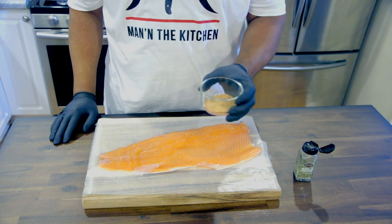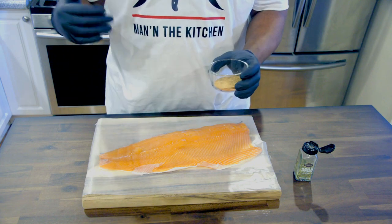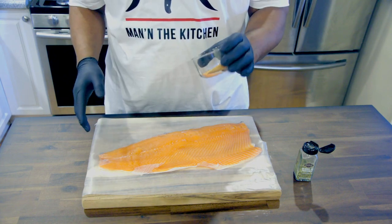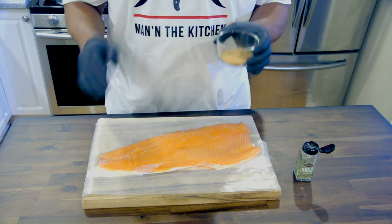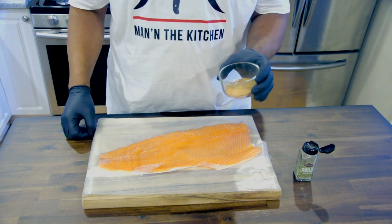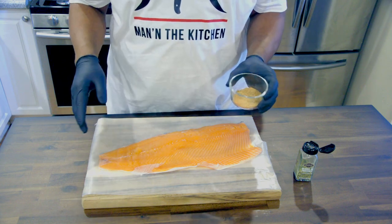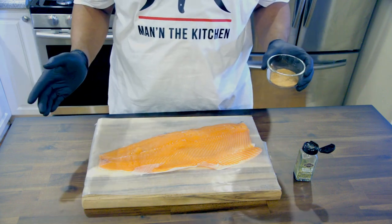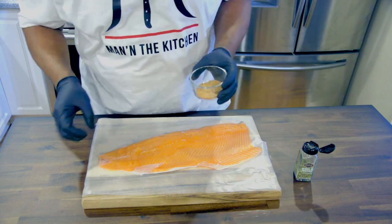It's a blend of savory, fennel, thyme, rosemary, and lavender. I probably won't use all of this on this salmon because it is a lot, but I just like that blend of the mixture. With the remaining I'll probably just use it for something else. Use as much as you want, be as liberal as you want. It's your salmon. I didn't use any salt so it's gonna be flavorful anyway. Let's get started putting this dry rub on it.